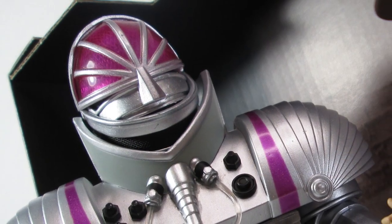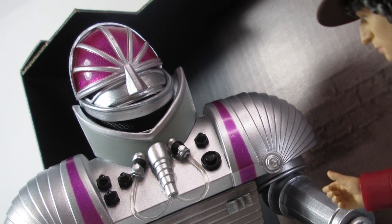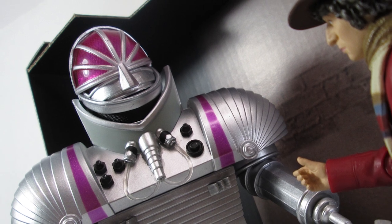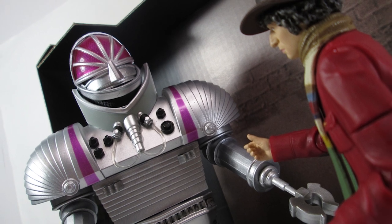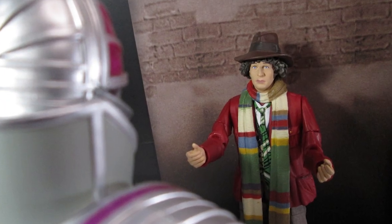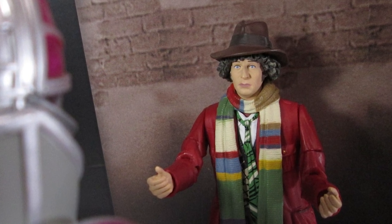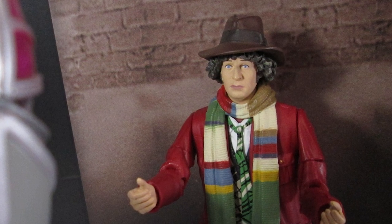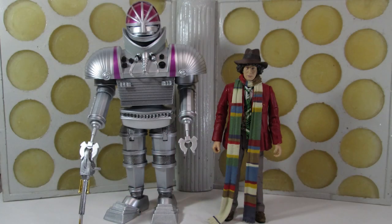So that was the Robot set, the final release from B&M for 2021. It's been a great year — we've done incredibly well with such a range of different figures from sixties monsters and companions to eighties monsters. Thank you to Character Options for sending these figures over for review. If you've got the original K1 Robot and original Tom Baker figure, I would definitely suggest getting hold of this set regardless, because it is such an improvement on what has gone before. I'll see you all again in the new year for some more Doctor Who action figure reviews. Thanks for watching — bye bye!